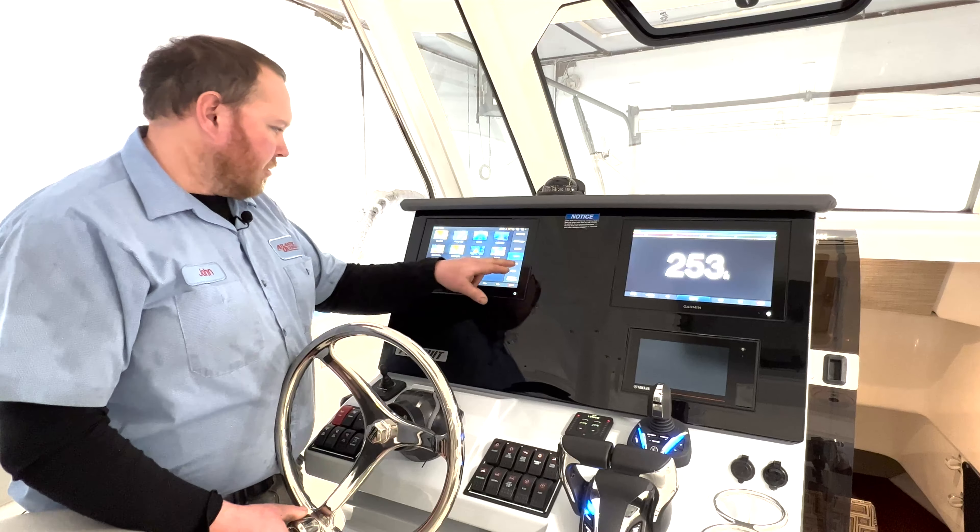We're going to start with nav charts. Nav charts are going to have land features, buoys, and navigational features on this chart. This is the most important chart for running your boat. You will not see a lot of contours for the fishing — we'll go into that later.